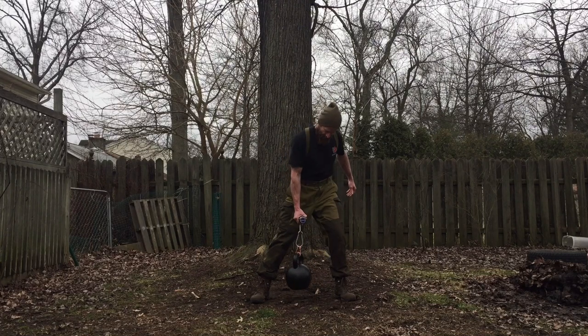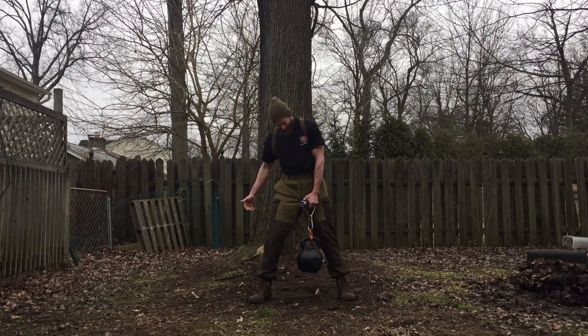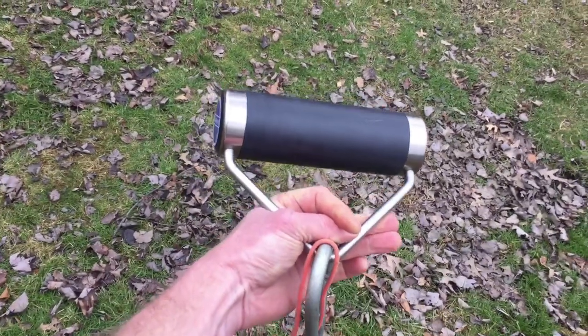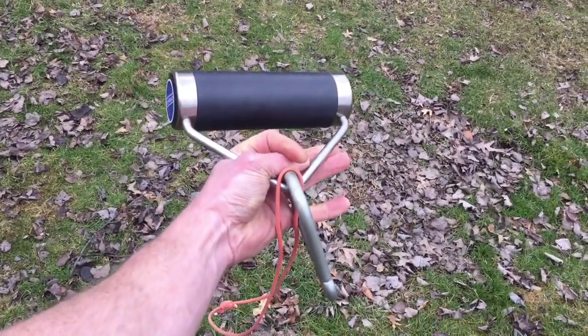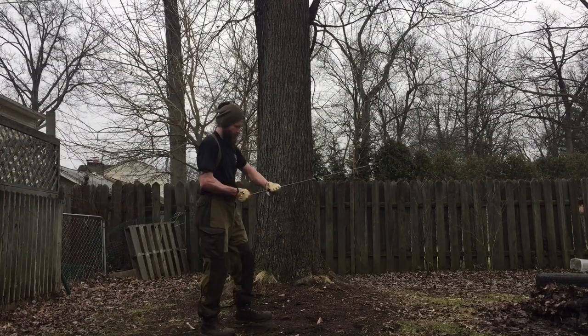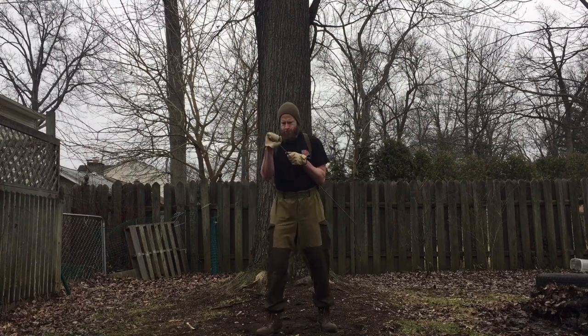Your forearms can be trained quite a bit, but your grip needs time to recover — make sure it's back to where it was before you hit it again. Here's a closer look at the handle: it's two and a half inches of PVC with ball bearings, and I attached it to the kettlebell with just some paracord and a carabiner. It's real simple.